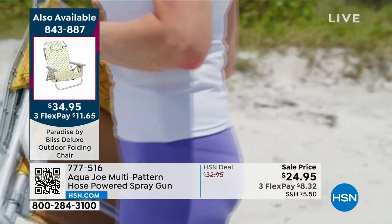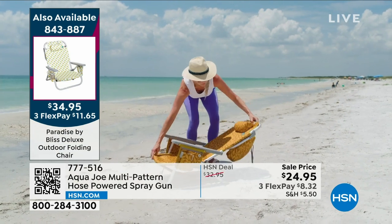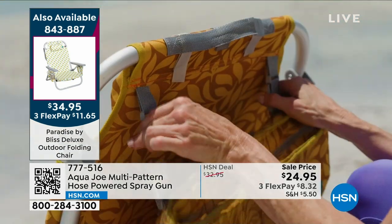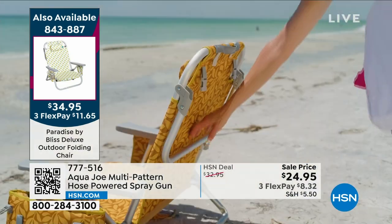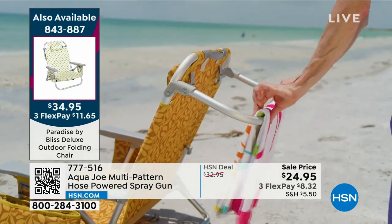It is a deluxe outdoor folding chair. You just saw you can actually wear it as a backpack. It only weighs about eight pounds, yet it can hold 275 pounds. We have really fun patterns. It's a high quality fade resistant, water resistant material. It comes with an insulated cooler bag. It has a towel rack on the back of it.